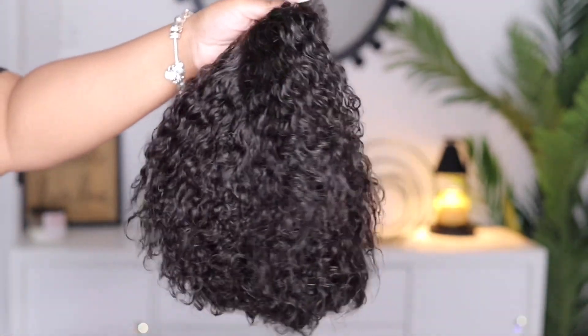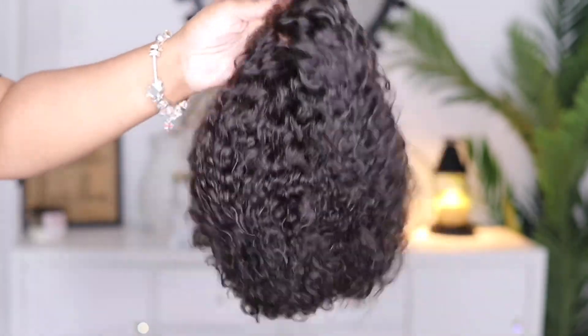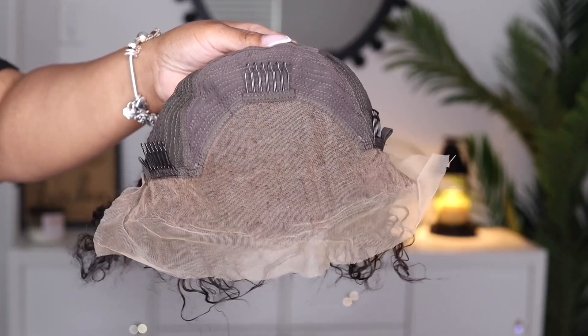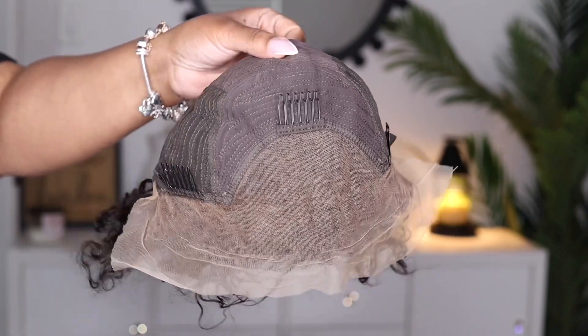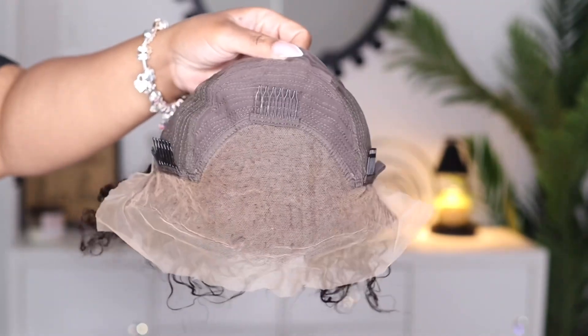This is what it looks like straight out of the package. This is eight inches in length and it states that it is 180 in density. This unit comes with two combs on the side, a comb in the middle, a comb in the back, and adjustable straps.